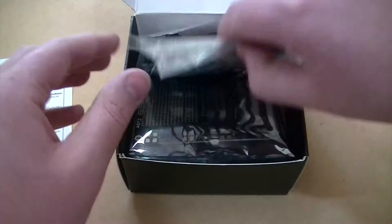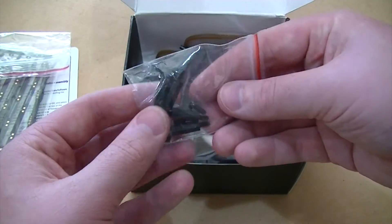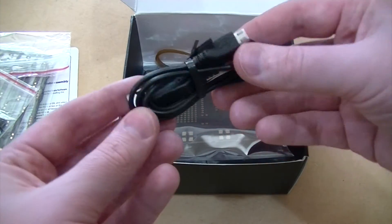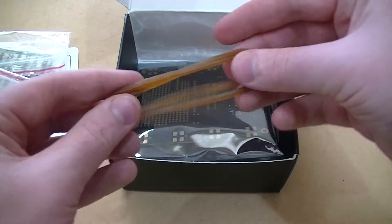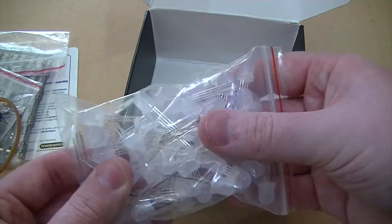Let's first take a look at the contents of the box. The package comes with four PCBs, four plastic standoffs, a micro USB cable, two rubber bands, a base PCB, and our RGB LEDs.